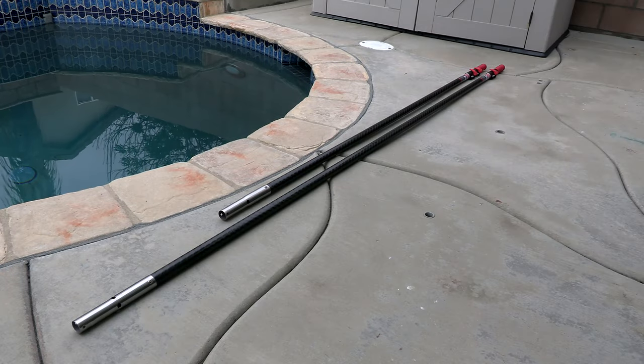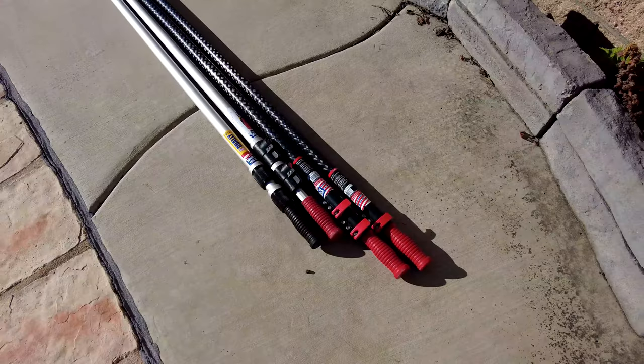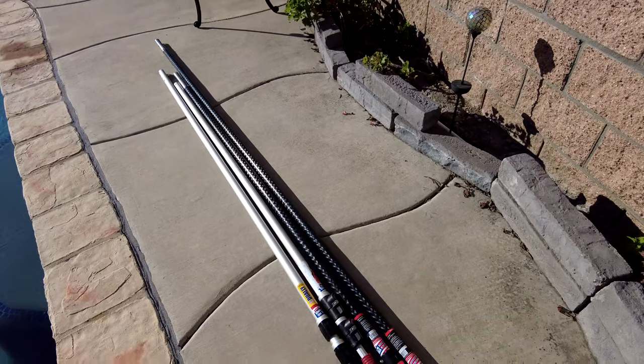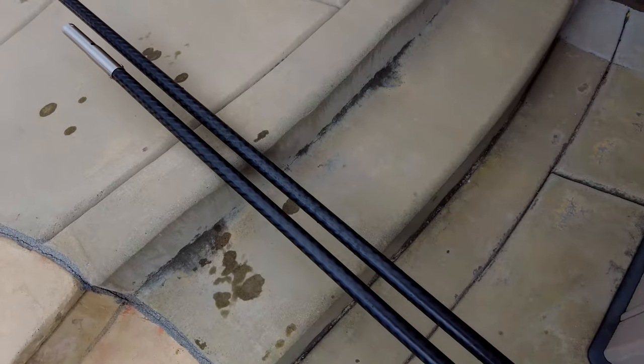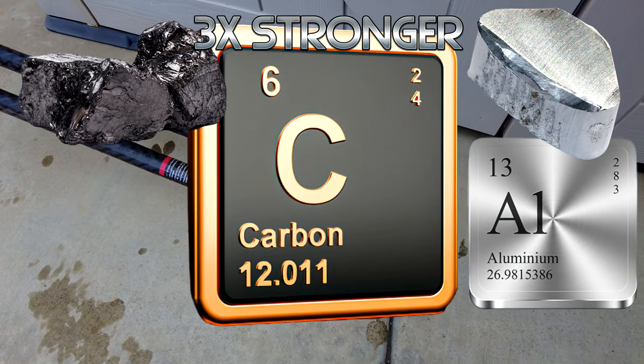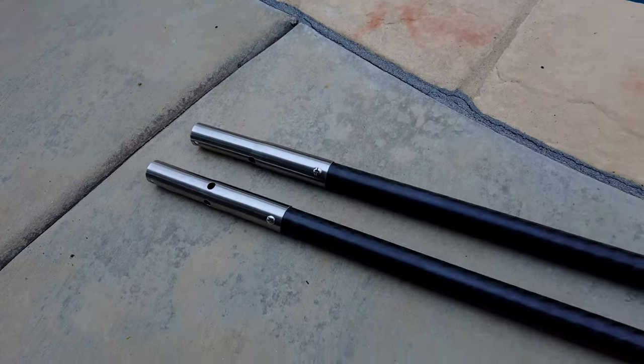This is the Skimlite Carbon Light pole — a 100% carbon fiber pool pole. Skimlite has been making pool poles since 1958. One of the advantages of a carbon fiber pole is that it's three times stronger than aluminum. This pole is definitely made to last, and I have two of their popular models here.